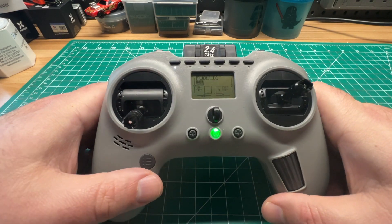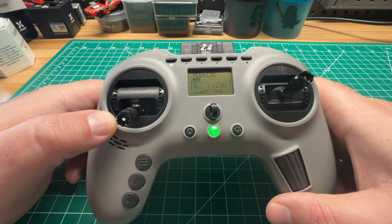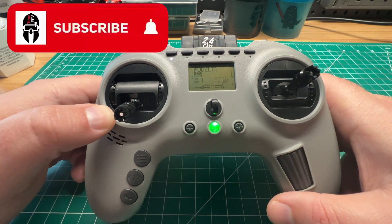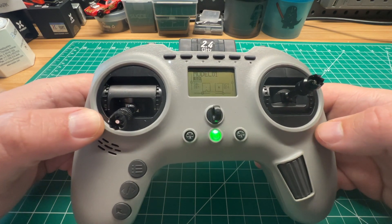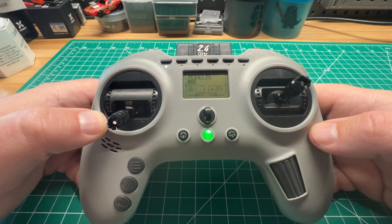Welcome back guys, just a quick video here. I picked up the Jumper T Pro, the ExpressLRS edition with the internal one watt module, and I just ran into an issue and I wanted to pass along the fix to you guys.